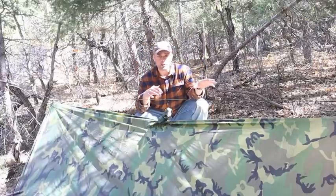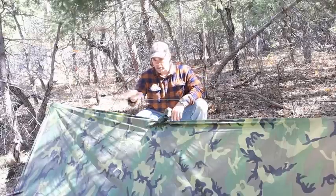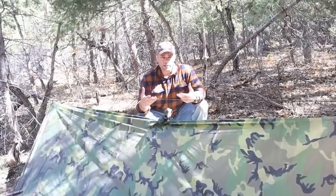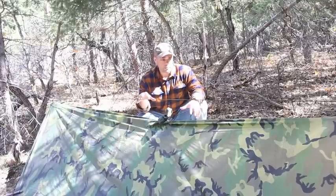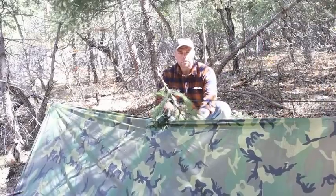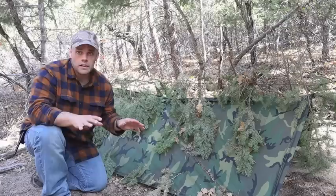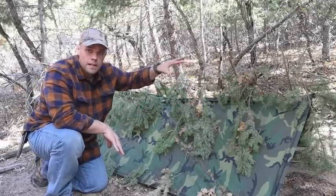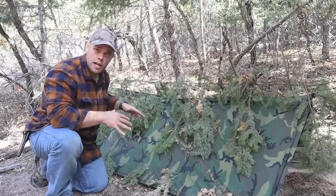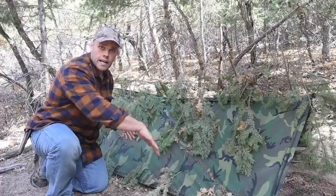Now I get some foliage from the area and put it over top of my shelter to hide those straight lines coming off my poncho, my ridge line, and the sides of my poncho onto the ground. I add foliage to start blending into my environment — we've met all the other criteria: small, secluded, somewhat irregular shape. I add pine boughs across my shelter to break up that straight line and create a more irregular shape, then sprinkle handfuls of leaves over top. The leaves that stay up top help blend into the background; leaves that fall to the bottom break up the outline at the bottom of the shelter.